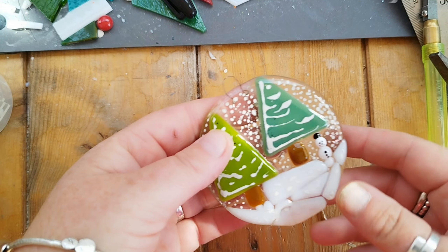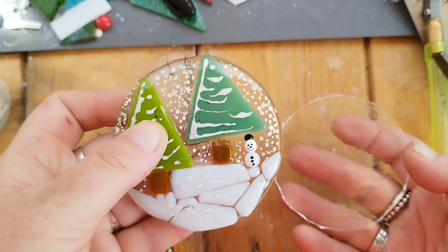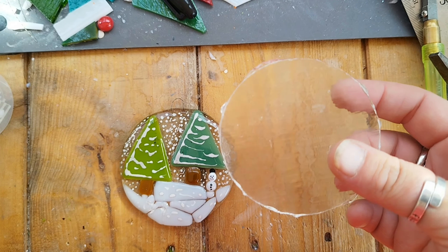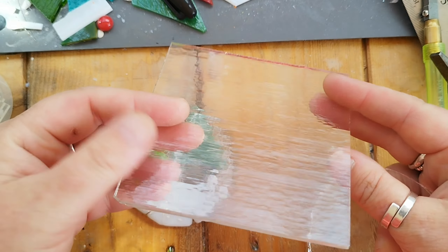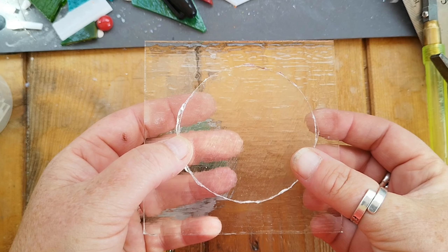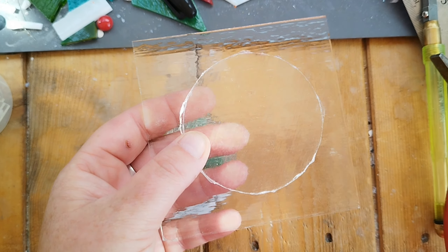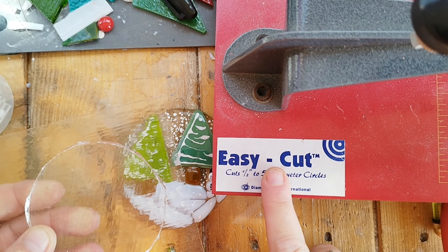Good morning everybody. I'm basically making some Christmas decorations so I'm cutting up 10 by 10 sheets of texter. I'm trying to keep a minimum amount of waste as possible and I'm looking to cut something about that size, and what I'll be using is this here which is the Easy Cut.